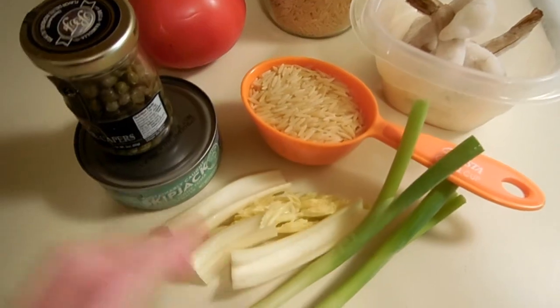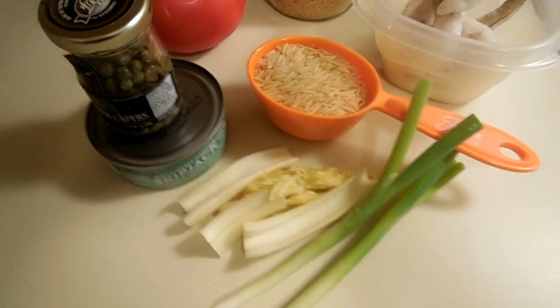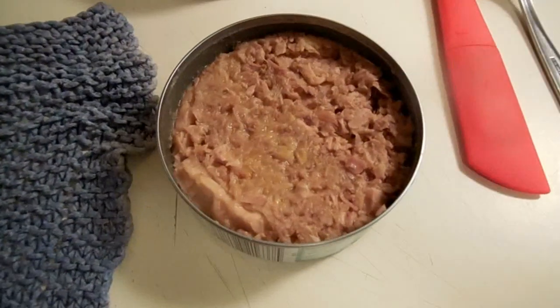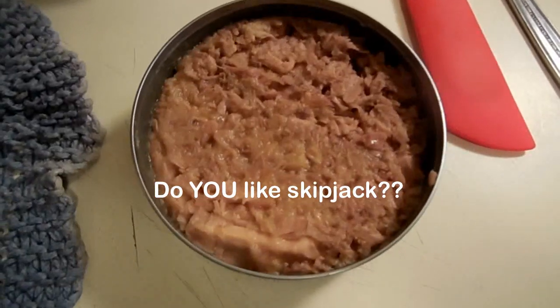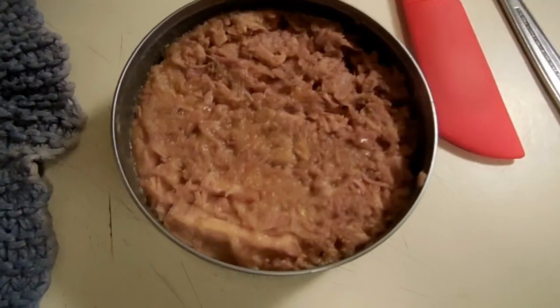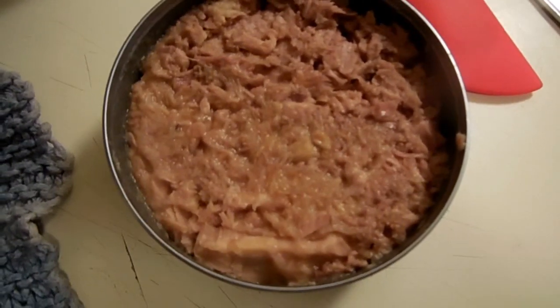I'm also adding green onion, mayonnaise, and maybe a little pinch of dill. Okay, I'll show you what the skipjack tuna looks like. Wow, that's disappointing — it looks just like any ordinary tuna I've bought and don't care for very much. It's all little tiny shreds, so I'm not going to put that in my shrimp salad. Shrimp is too expensive to combine with this.